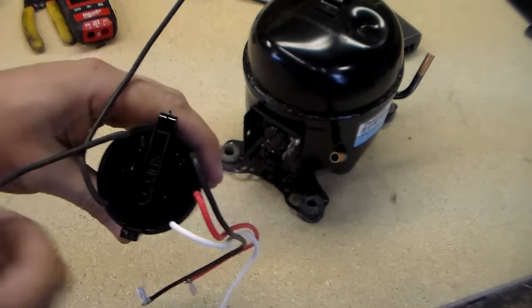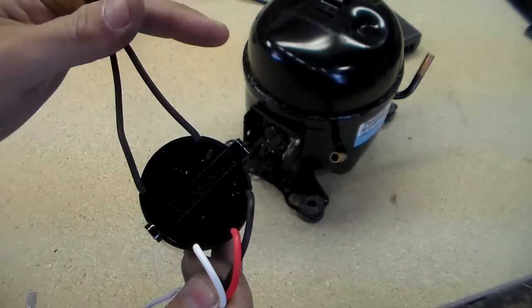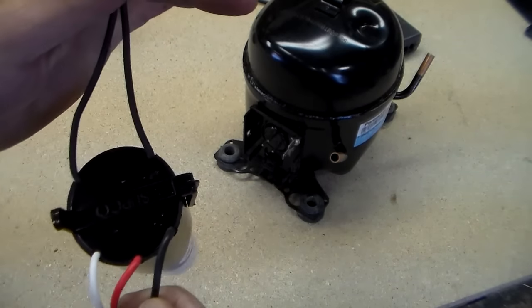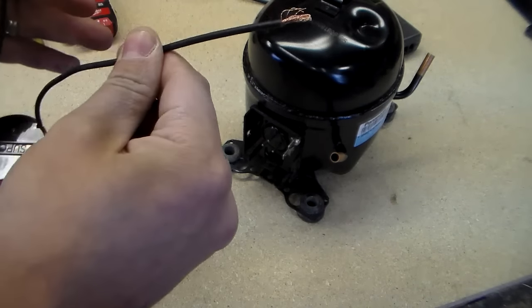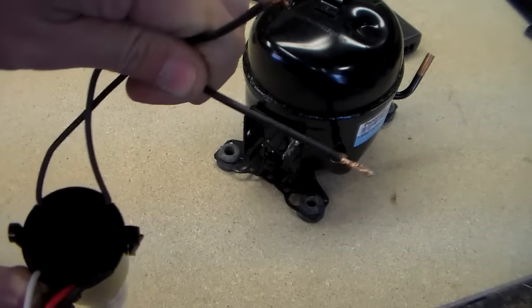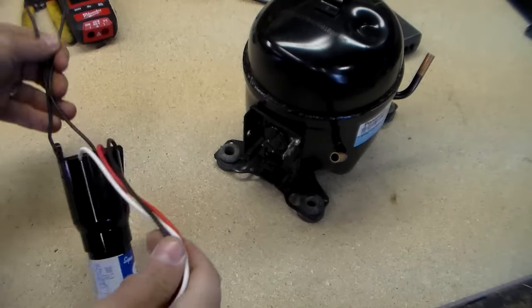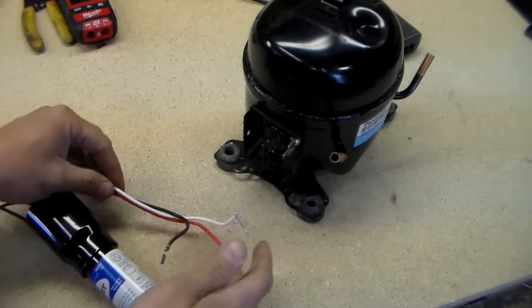Now you'll notice on the top you have three wires coming out of one side and two black wires coming out of the other side. Now there are three black wires — this is so you don't mix them up. It's pretty self-explanatory. Your two power wires come out one side, the three wires for the compressor come out the other side. And if you follow the diagram, your pins make a little triangle.